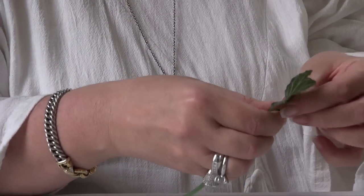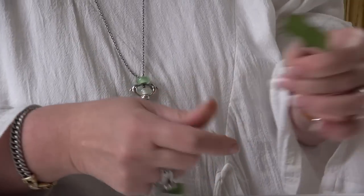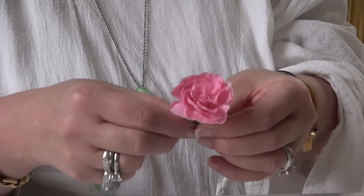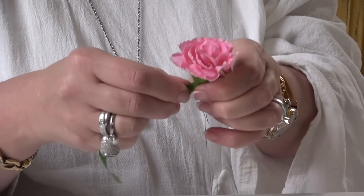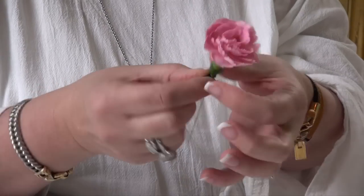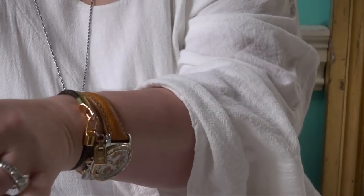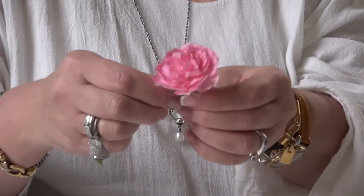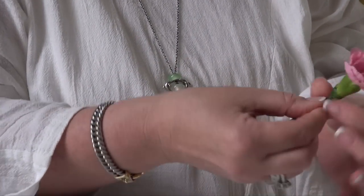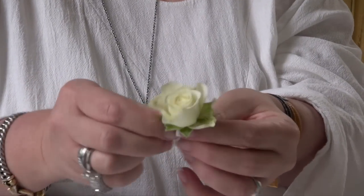Now you need to tape your greenery and your flowers. You don't have to do this, but it keeps the moisture in the flowers and your crown will stay fresher for longer. Pull, wind and snap off the tape. If it wants to break, just warm it a little bit in your fingers. The easiest way is to twirl the flower whilst holding the tape and wire in your fingers. Get enough pieces ready to go all the way around the crown.